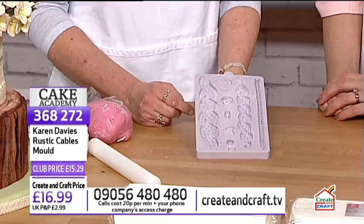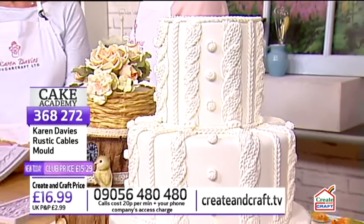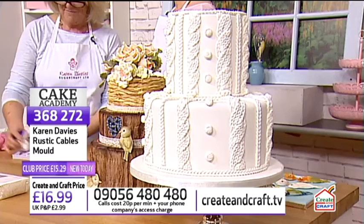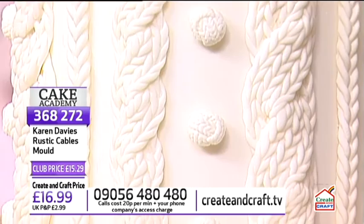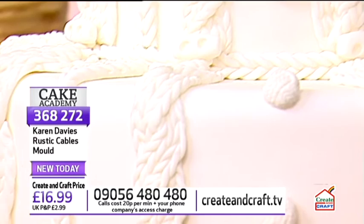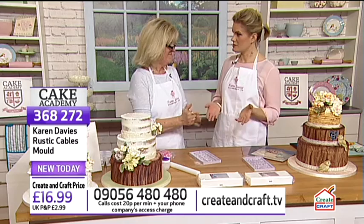Next is the rustic cable knit mould. The cake on display is a very simple, quick, and easy cake that looks stunning. Many crafters cross over from knitting into cake decorating — it's the perfect cake for someone who does both. The mould does all the hard work for you, and the result looks incredibly intricate.